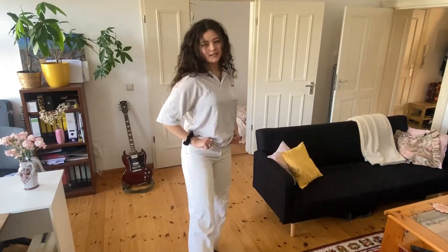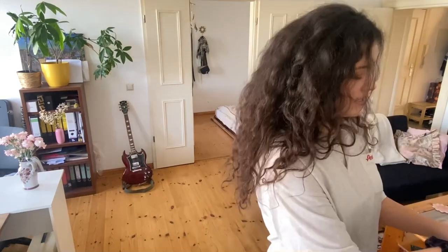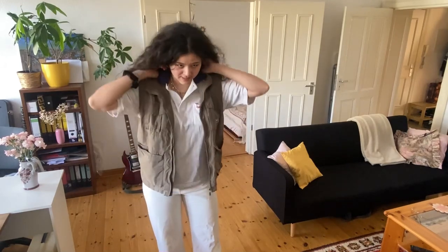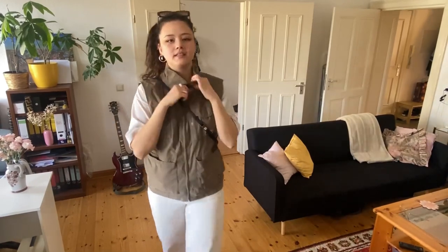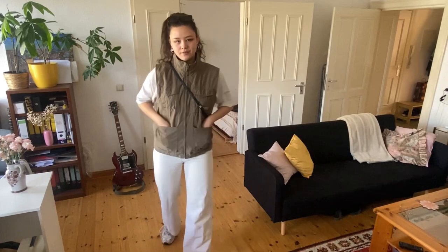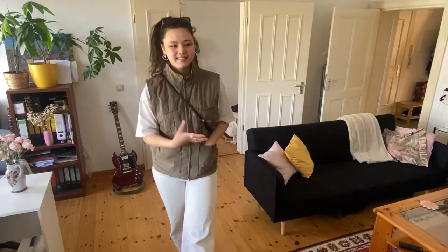Starting off with this shirt, I just paired it with white trousers right now, but I have a vest that I really wanted to style more often. I'm just going to try to put it on. I think it gives dad vibes. I put my hair up and I closed the jacket completely because I didn't like this double neck thing going on here. So I just added this small bag and I think when I zip it up, it looks better already. But still, I feel like it's not really giving.